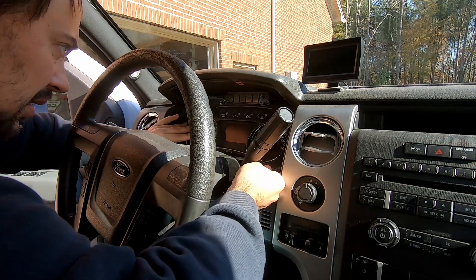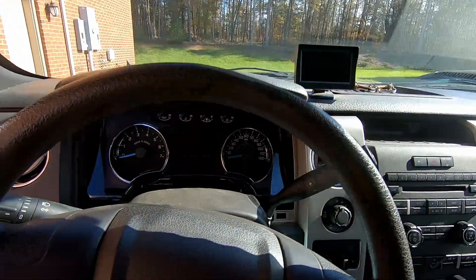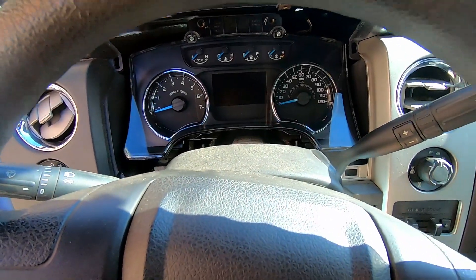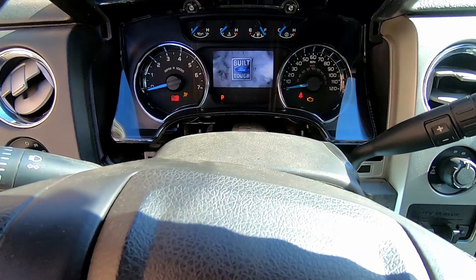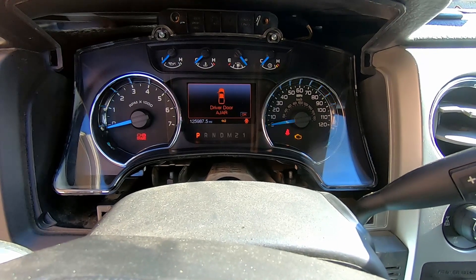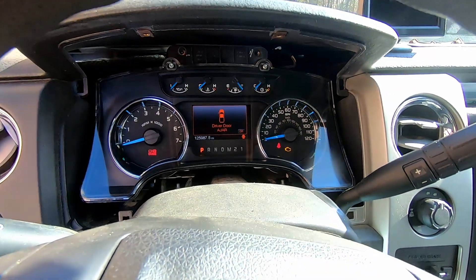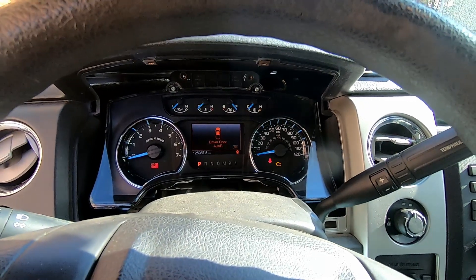Let's check what we have on this cluster right now after the programming, because I did not check it yet. It reads 125,987 — which is about 100 miles less than the original. I guess it should do it anyway; it looks like it's working. Let's try to start the truck.